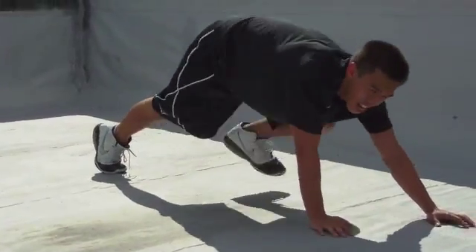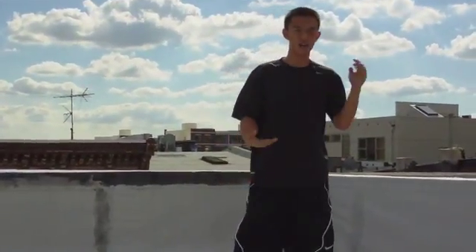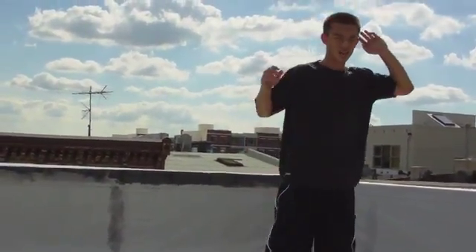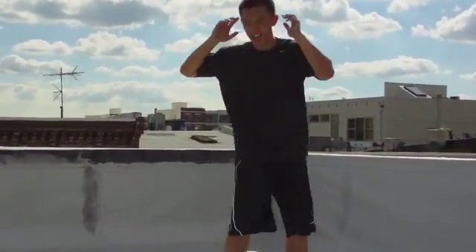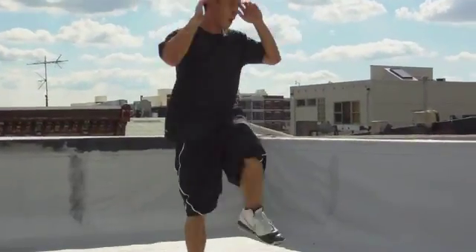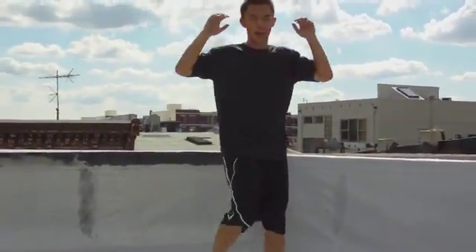And then after one minute, we're going to do our last two minute drill. We're just going to bring our elbow to our opposite knee, just going to go like this for two minutes.